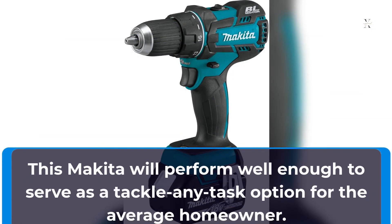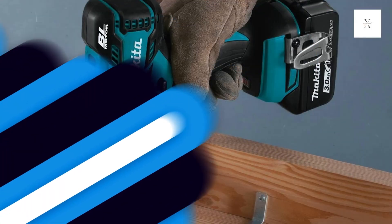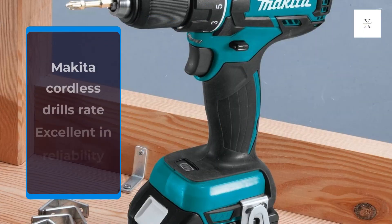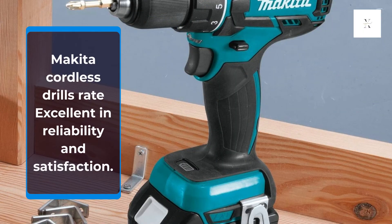This Makita will perform well enough to serve as a tackle-any-task option for the average homeowner. Based on data from our member survey, Makita cordless drills rate excellent in reliability and satisfaction.